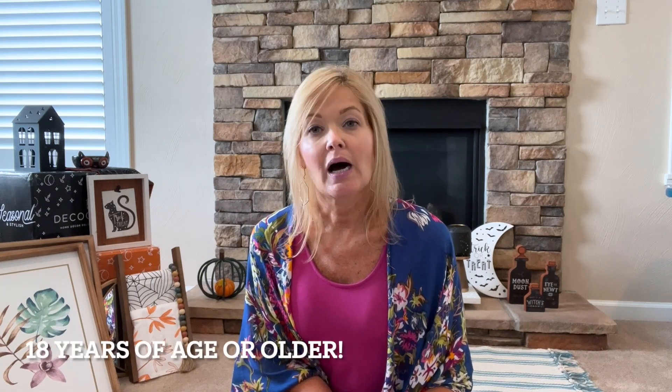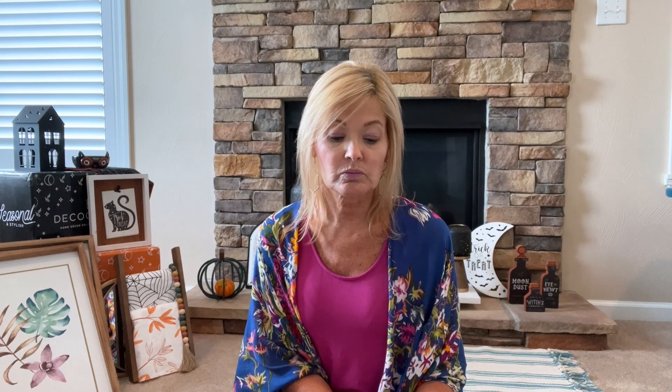Deco Crated is sponsoring this giveaway, so thank you to them! You must be 18 years old, reside in the US, and only one entry per person. Once I pick the winner, I'll reply to your comment and you'll have five days to respond. If you don't get back to me within those five days, I'll be forced to pick another winner. So please pay attention and respond right away so I can coordinate getting you your fall box!